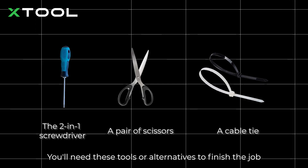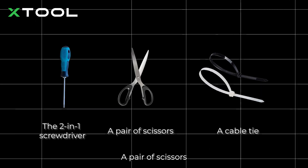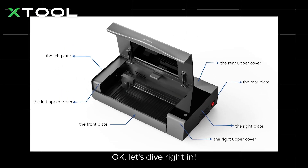You'll need these tools or alternatives to finish the job: the 2-in-1 screwdriver that comes with the machine, a pair of scissors, and a cable tie. Okay, let's dive right in.